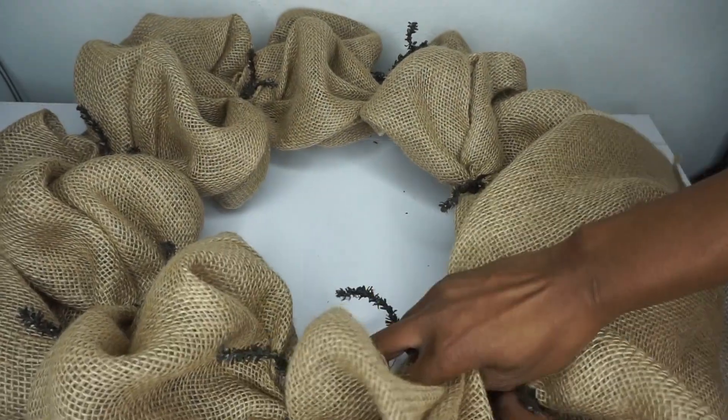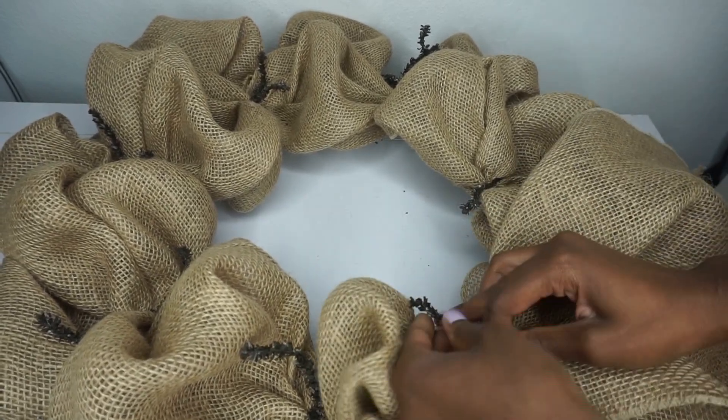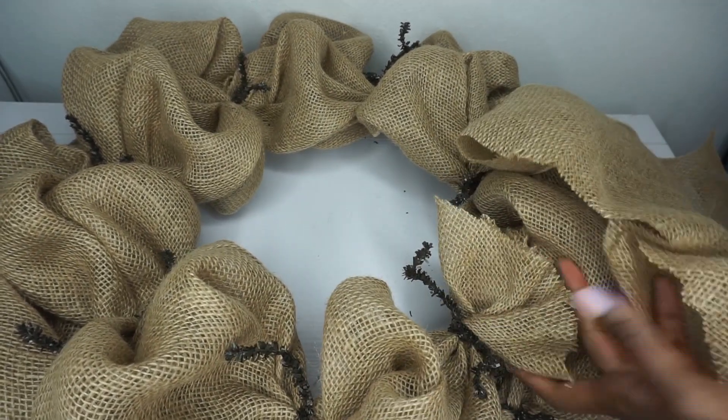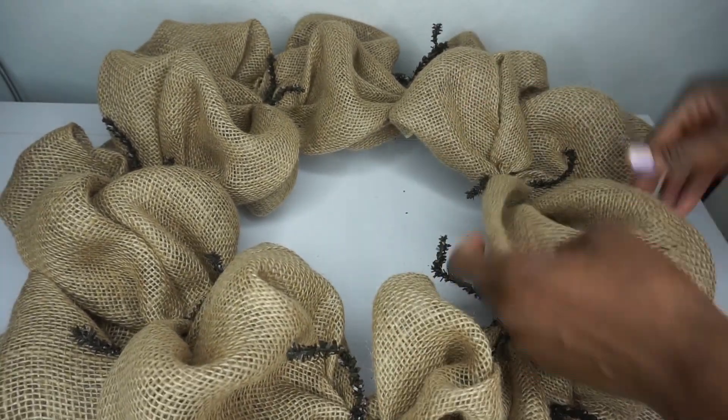I have come all the way back to my starting point. I have one final stem — making my last poof, placing it down, and twisting it a couple of times. Then I'm going to cut away the excess burlap and tuck it away where it's not visible. I'm also flaring out all of my poofs to make sure they're nice and poofy.